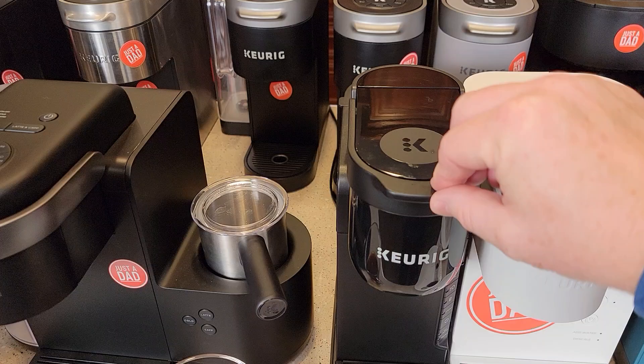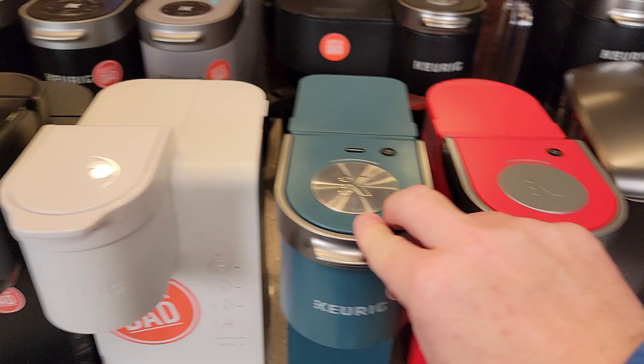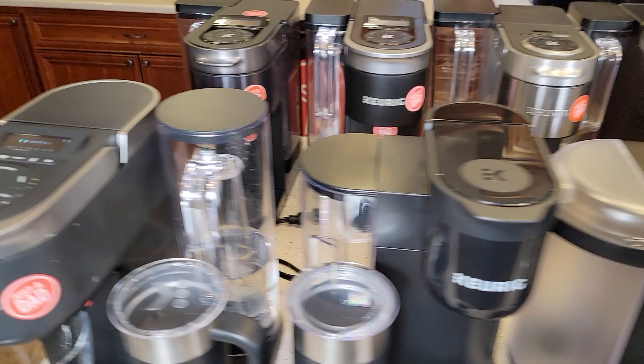Keurigs have a handle that lifts it up, and when you use the handle it's going to pierce the top and the bottom at the same time. They all operate with that same mechanism.